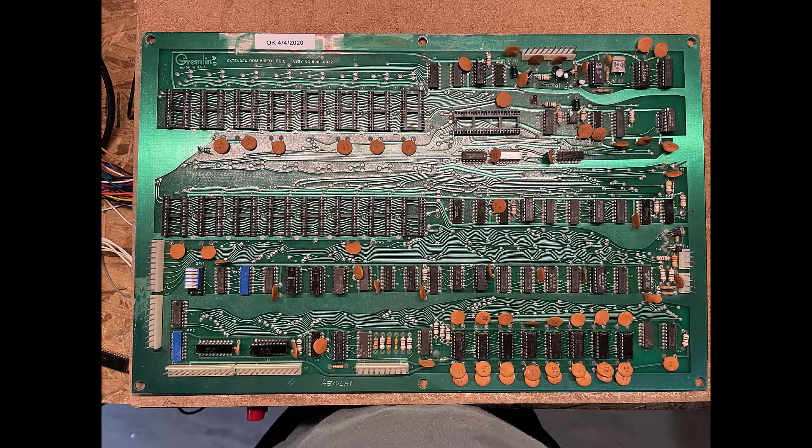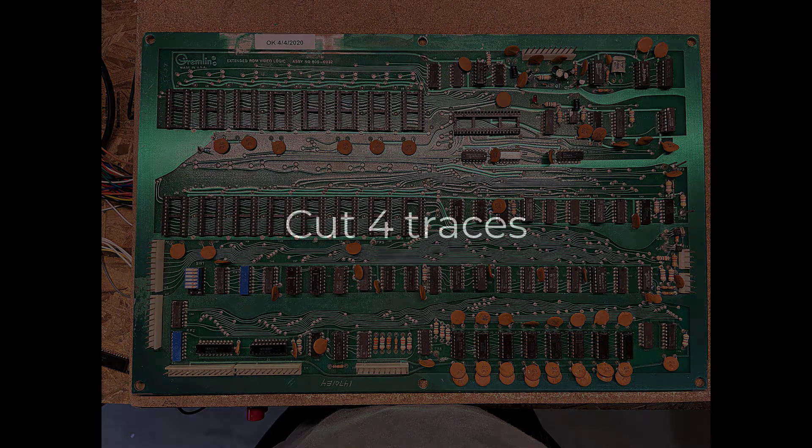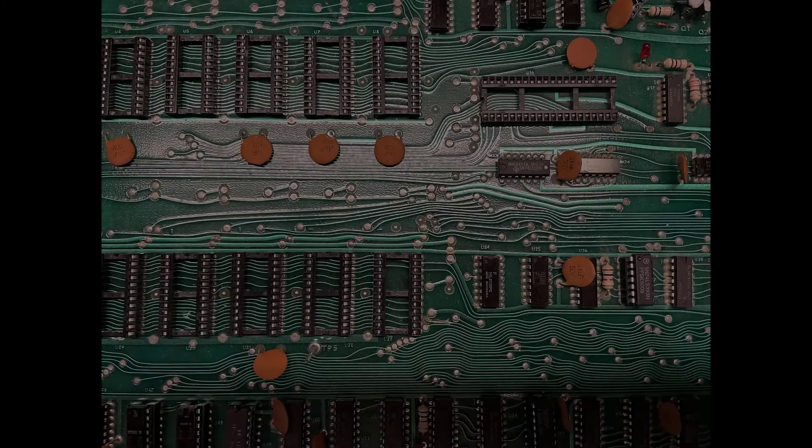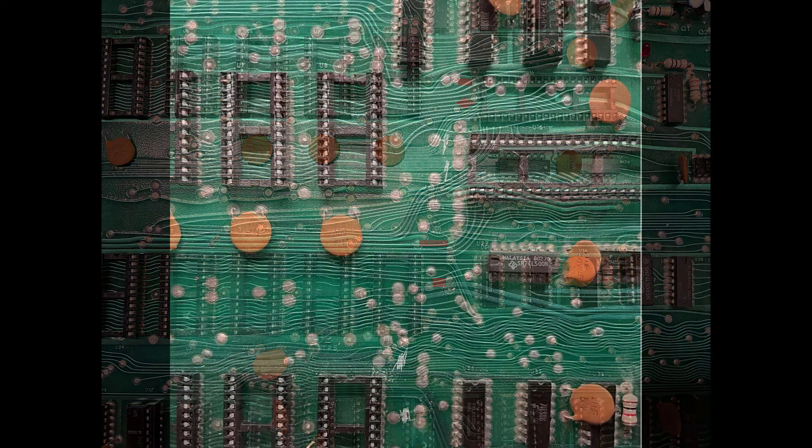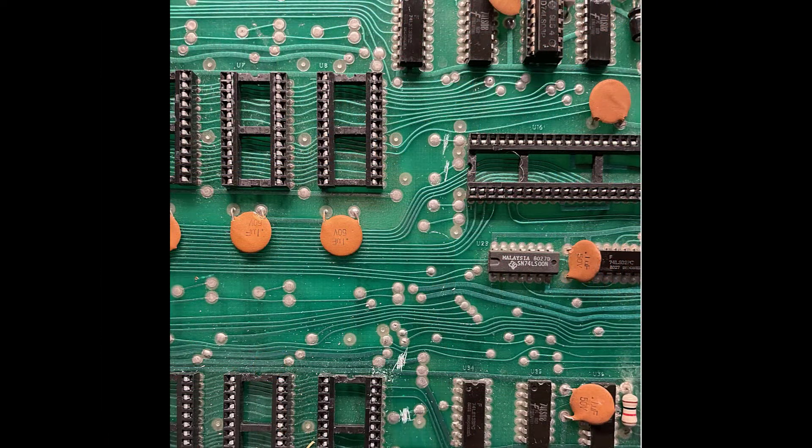Here's your board. The first thing we're going to do is cut four traces up here near the CPU. We're going to cut these four traces highlighted in red — I'll leave that up for a few seconds so you can see them and mark them on your own board. Here's a close-up after they're cut.